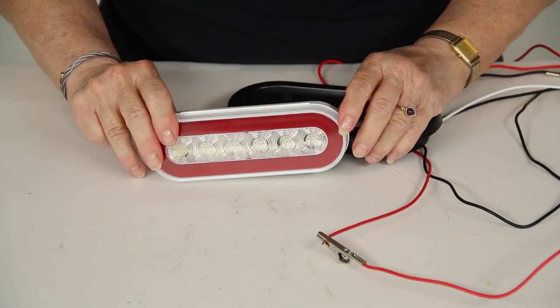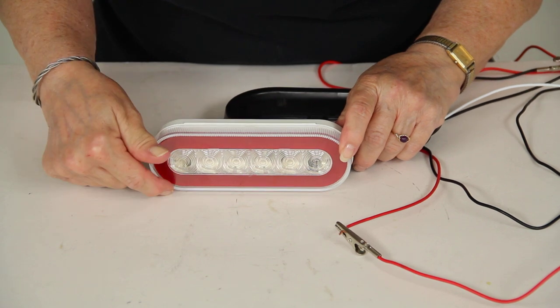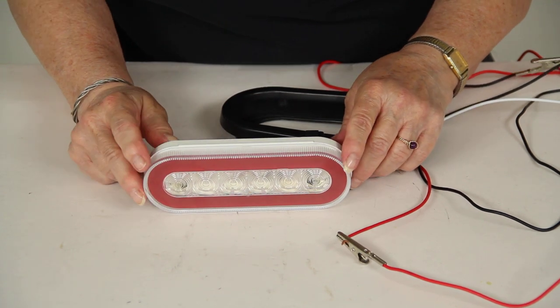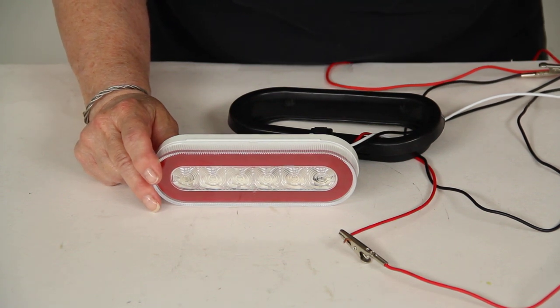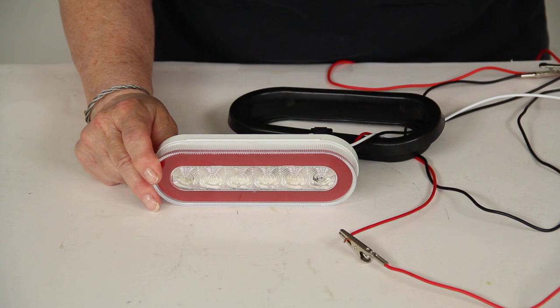Without the grommet, this light is 6.5 inches wide from side to side, 2 and 1/8 inches tall, and 1 inch thick. There's a lifetime warranty on the LEDs and a 3-year warranty on the housing and the wiring. And there you have it for part number STL-111RCB, the Optronics 6.5 inch Oval Glow Light LED stop, turn, and tail light.